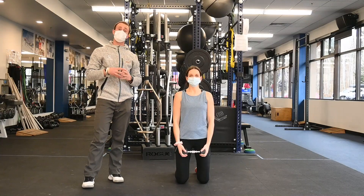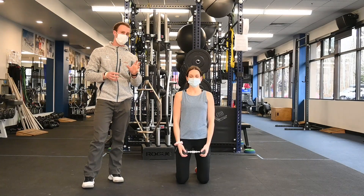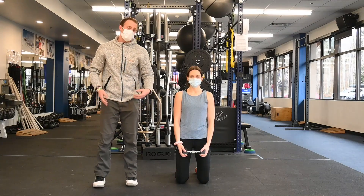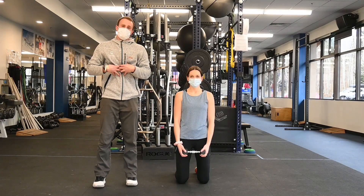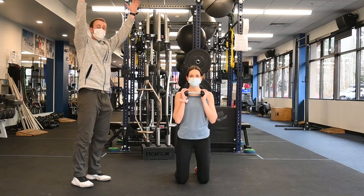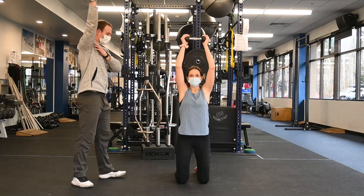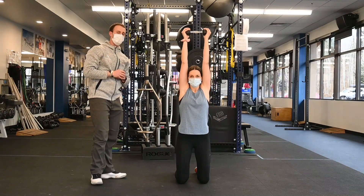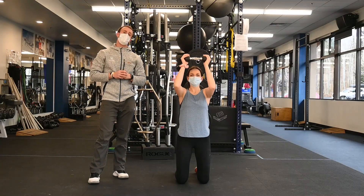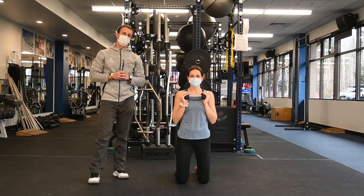Our last exercise is a kneeling press. This is a more challenging position because now Anika is squared up, her knees are in alignment, and she's really got to brace her core to be balanced. From this position, she's going to take her weight, press it over her head, making sure we get our bicep to our ears so that our shoulders are forced to work through the full range of motion. And that's our upper body core hybrid circuit series.